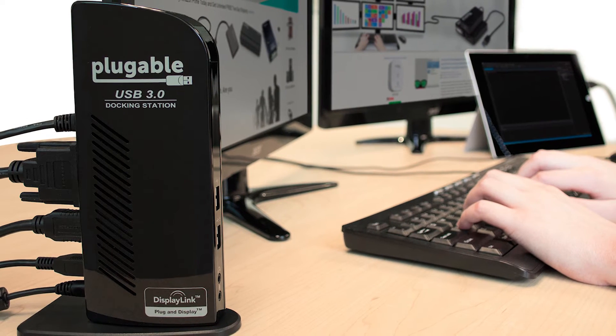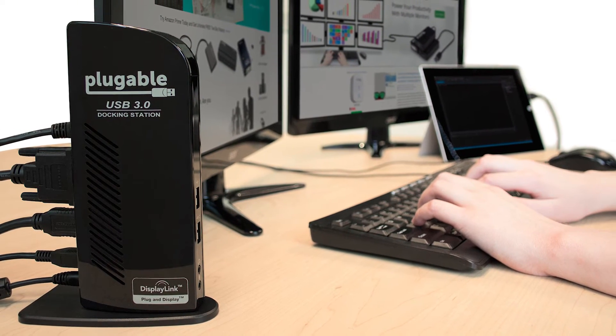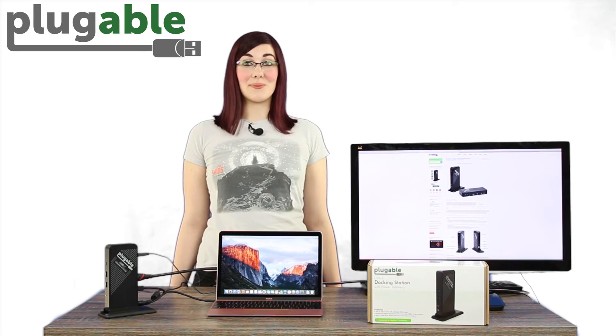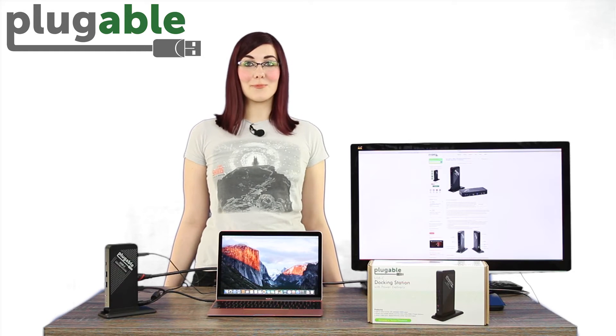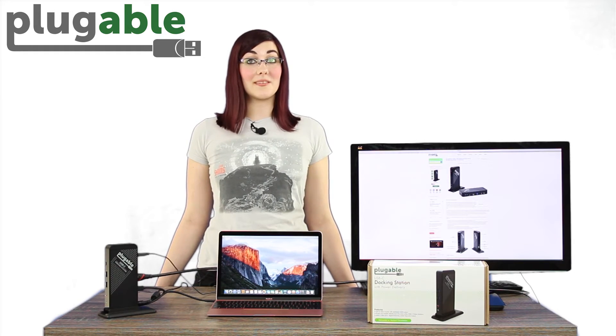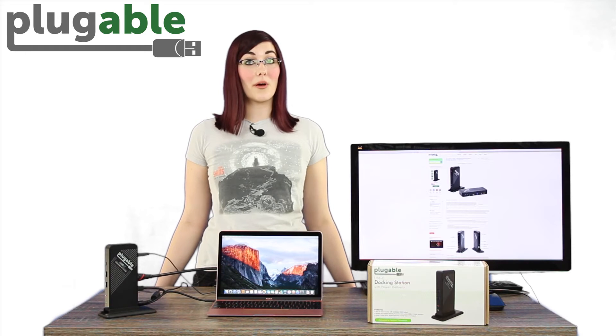If you're already familiar with our best-selling UD3900 docking station, you may be wondering if the UDCA1 is for you. If you already have or are considering a new system with USB-C, then the UDCA1 may be a great option. However, USB-C is a new standard with a lot of versatility, and as a result, compatibility information is complex.